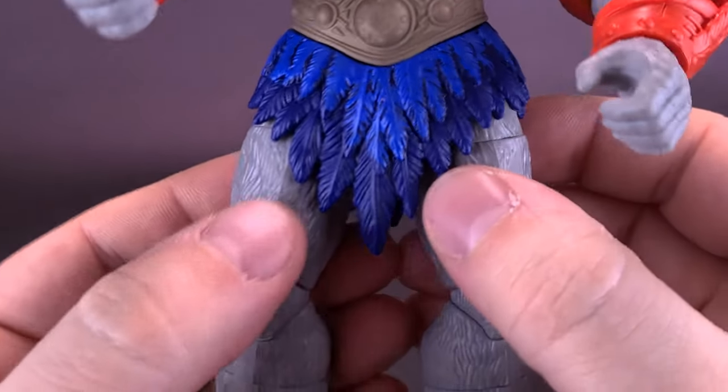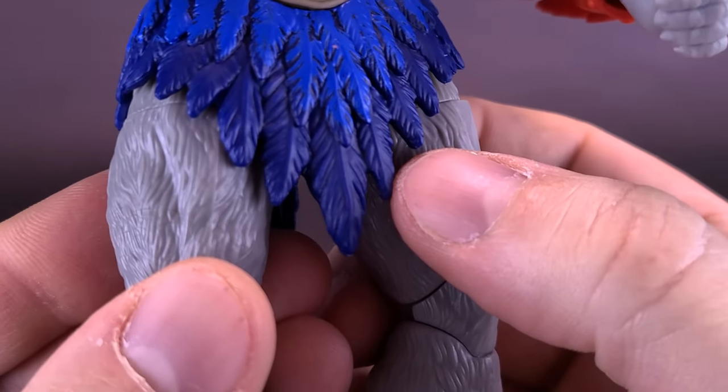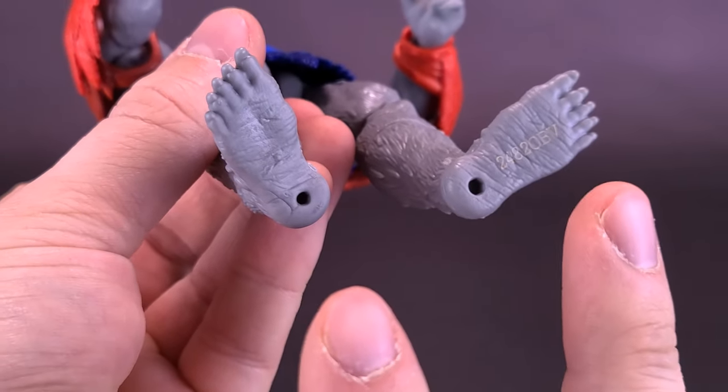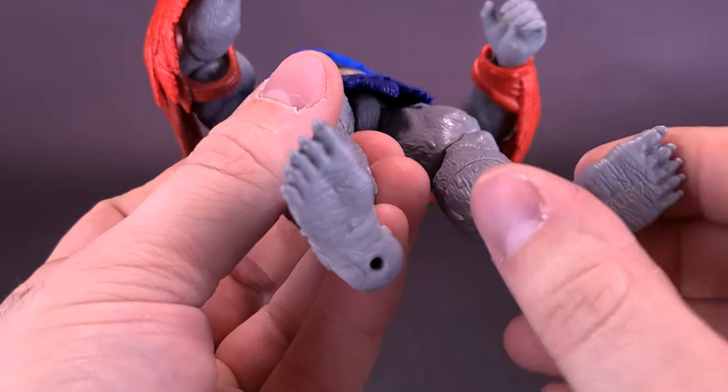The feathers do look good though. You've got two layers of blue: the top layer is more a lighter blue, and the bottom layer is the darker blue. Nice sculpting on the feathers. Stratos in this case does have bare feet and peg holes, although he doesn't come with a display stand.